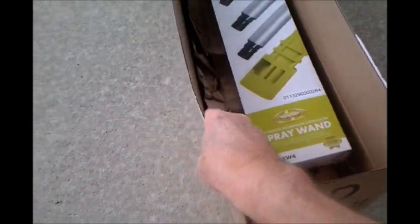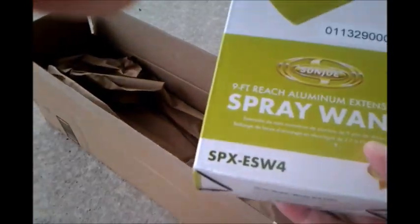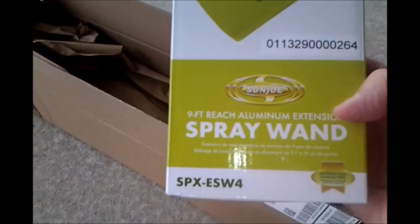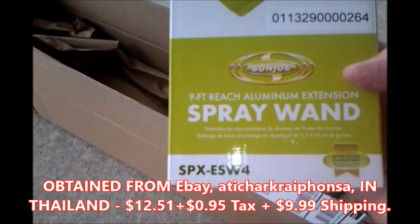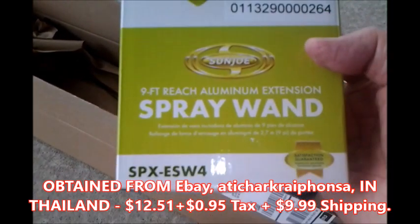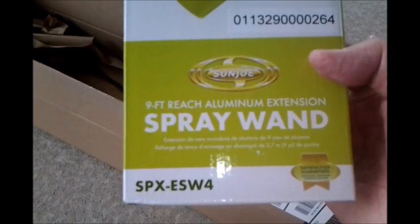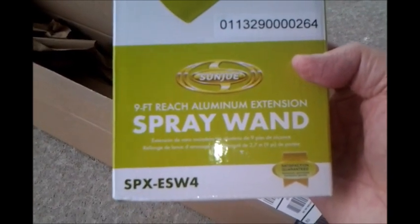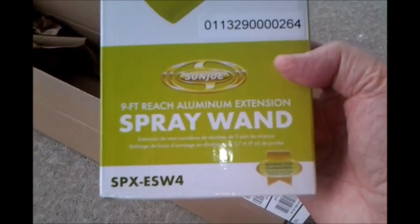I'm going to make a video on a new purchase I made. It came in this box. I got it on eBay — it's the nine-foot reach aluminum extension from Sun Joe spray wand, so you don't have to get up on a shaky ladder to use your spray system to spray the side of your house.